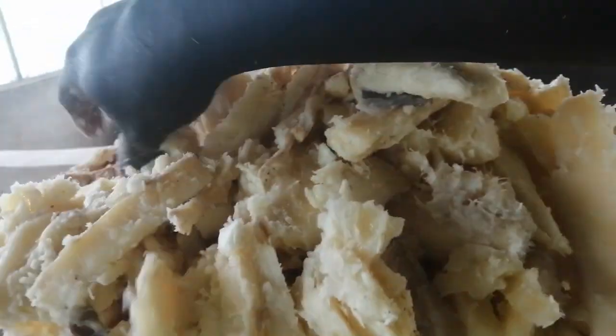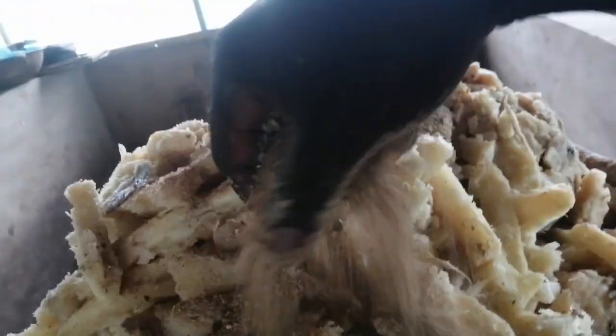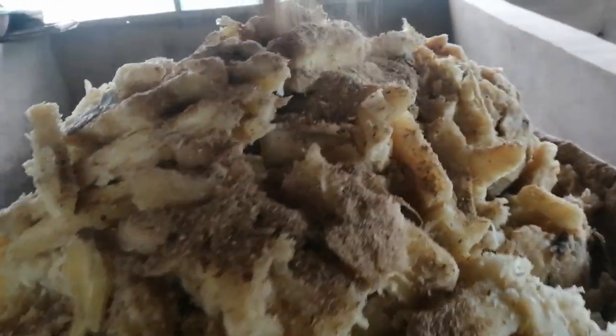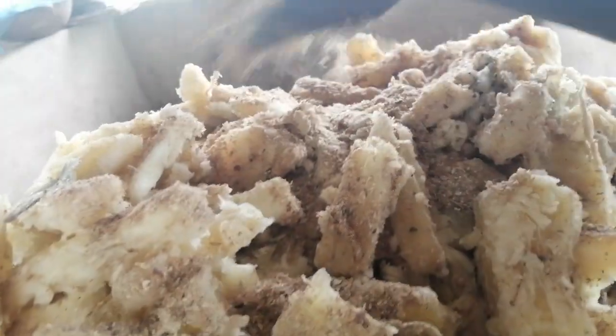We are here to show you how to use cassava as a source, but if you have a large scale pig farm, you cannot use cassava. It's for medium farmers and beginners. Because if you have 50 pigs or 100 pigs, how can you feed them all with cassava?